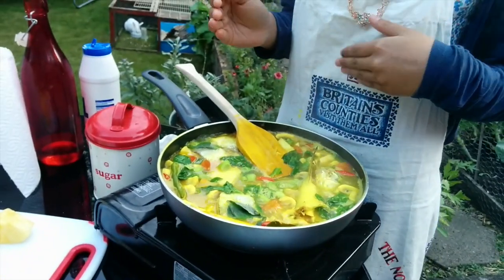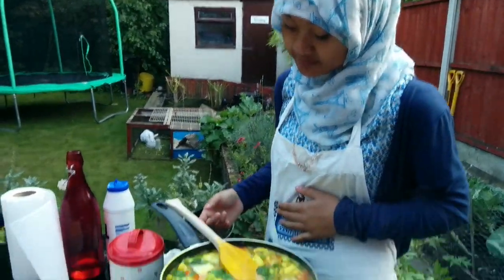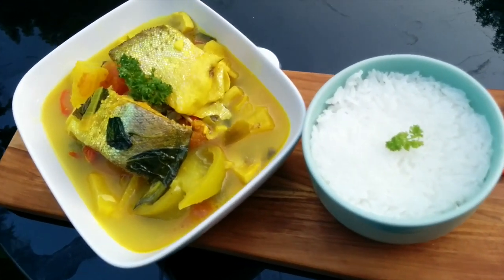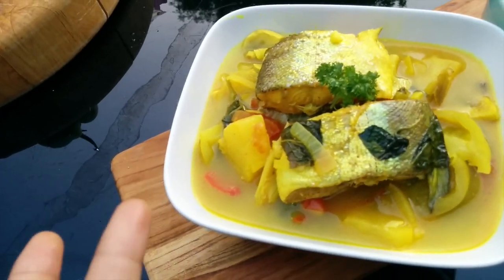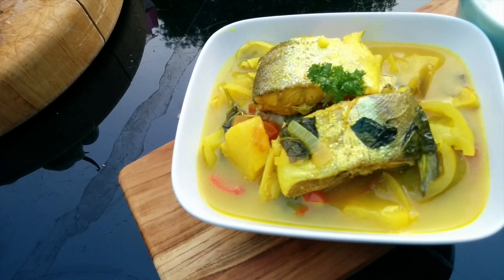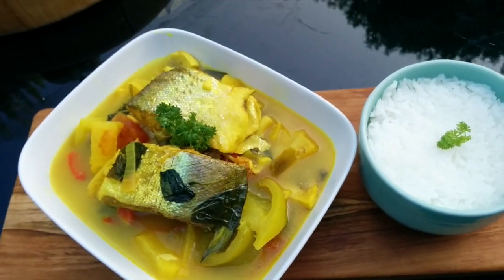We're nearly done — all we have to do is wait for the fish to cook, so you can just leave it bubbling away now. We have finished cooking and we've just plated up the fish. You can see the vegetables and other things at the bottom, and then we've just eaten it with some rice, like you would traditionally.